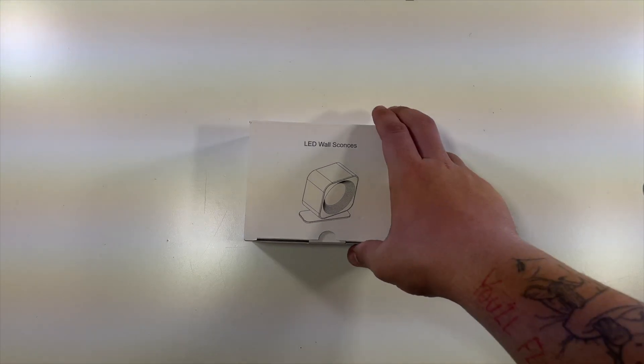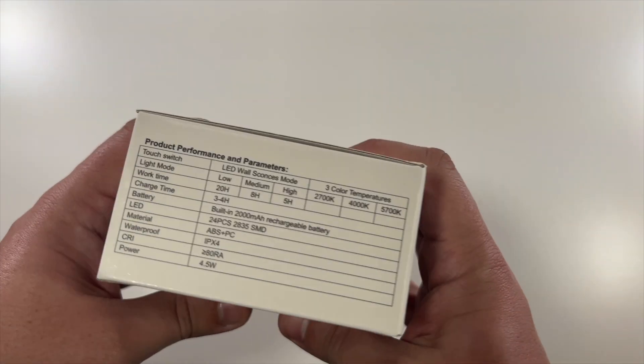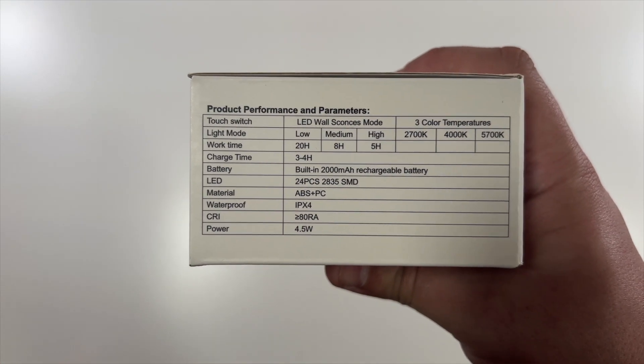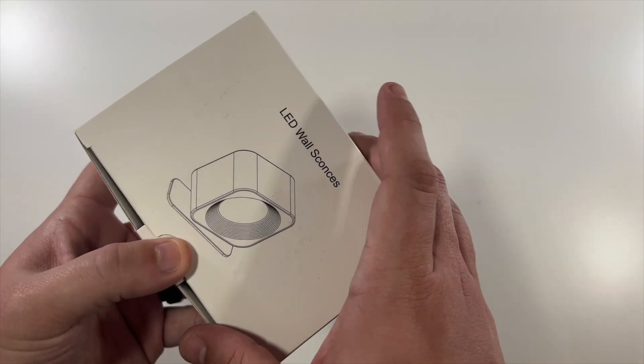Special thanks to this company for sending us their LED wall sconce. This is a rechargeable LED light. On the box you have some specs including different color temperatures, a 2,000 milliamp hour rechargeable battery, and a work time of 20 hours on low, eight hours on medium, and five hours on high.